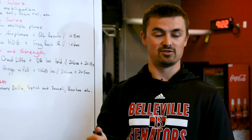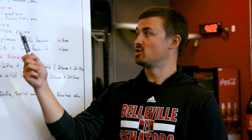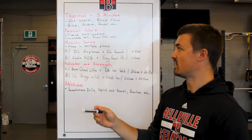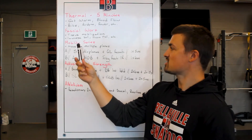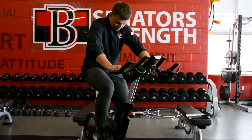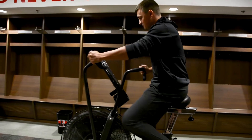Everyone's heard the common metaphor: if you stretch a cold rubber band, the rubber band is going to break. Same thing applies to the human body. We want to get warm to mobilize those tissues, create some blood flow and some heat, and then we can build on the body from there. So what does our thermal warm-up look like? We can be as creative as we want depending on the resources we have — a stationary bike, airdyne, rower, etc. We can go for a jog outside. It's whatever you want to do to just get a little bit of a sweat going to start your warm-up routine.